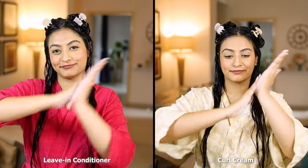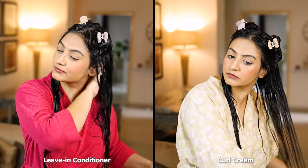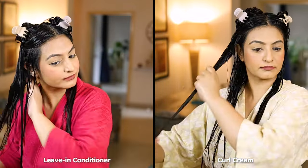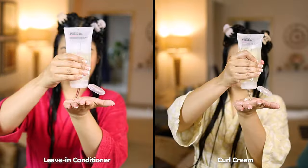I use this much product for two sections of hair. I apply using a combination of roping, raking, and praying hands, and then I apply a gel. Leave-in is on the left side and curl cream is on the right. My application technique is exactly the same for both sides.